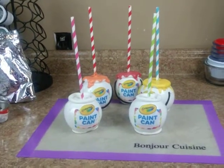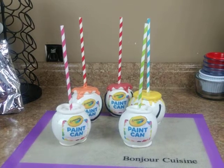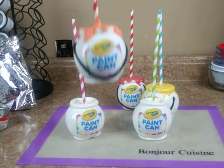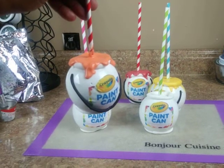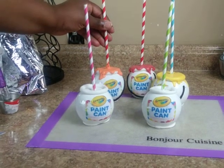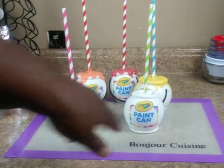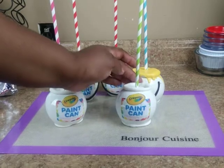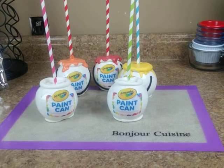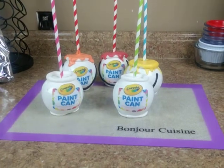What up, sweet peeps! It's your girl Rochelle back with part two of the paint can candy apples. I've already completed the orange apple from the last video, and I'm showing you how I applied the chocolate over the top. Here I have two candy apples with the edible image on them and the open part of the paint can. In this video I'm going to finish adding the other colors to these last two candy apples.